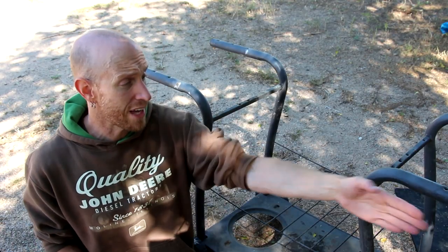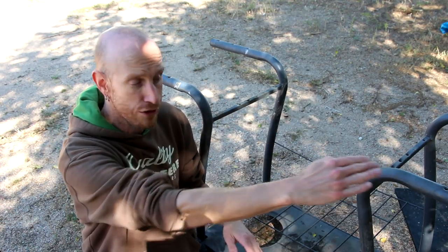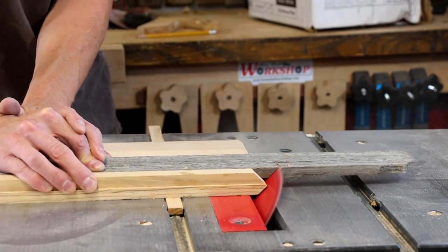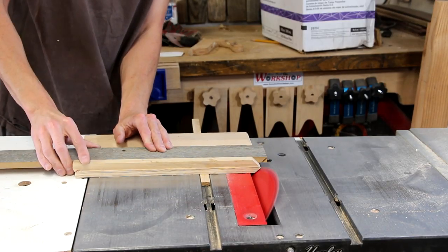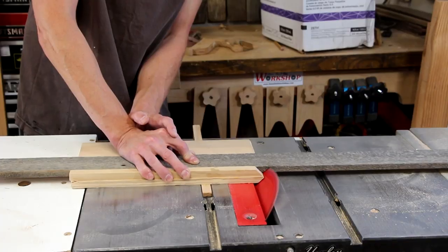Now with everything cut down to size I'm going to build the rectangular frame that all of my slats are going to get inserted in. Since this frame is going to have mitered corners I need to cut those miters first using this really simple miter sled. It's kind of hard to get a good miter if you don't cut on your mark — don't tell anybody that ever happened.